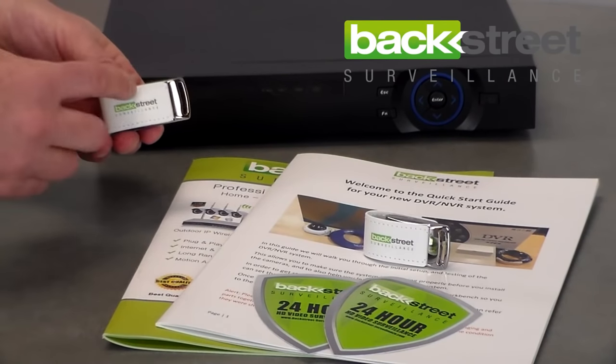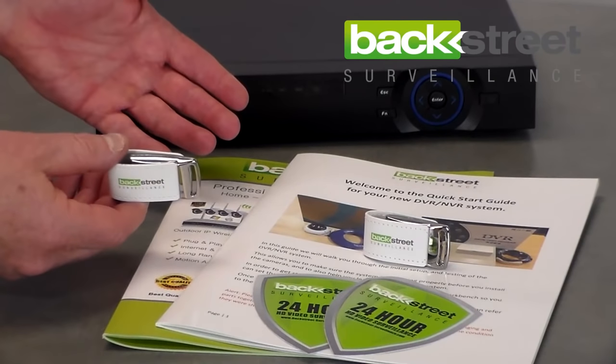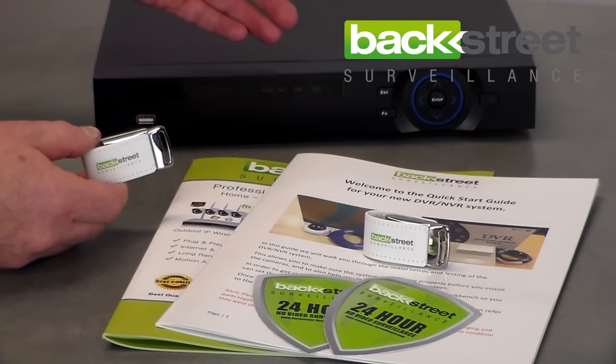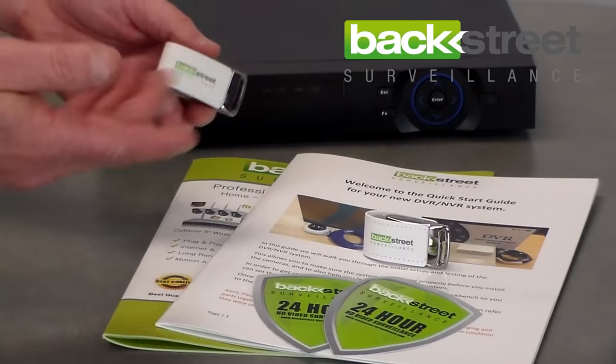This is great for transferring video from your DVR to a computer for playing the video back on a computer, or you can actually just save the video clips that you need to the thumb drive and hand the thumb drive to the police and they have the evidence right there.